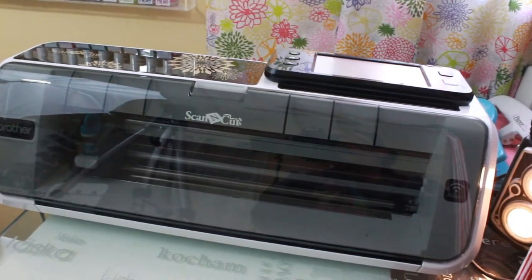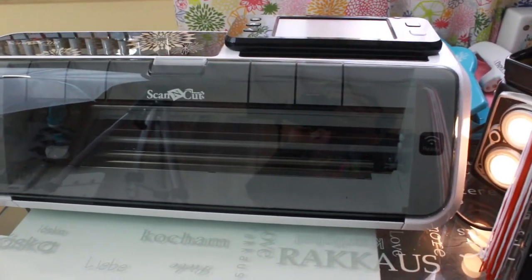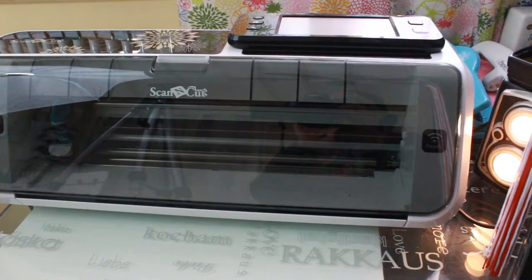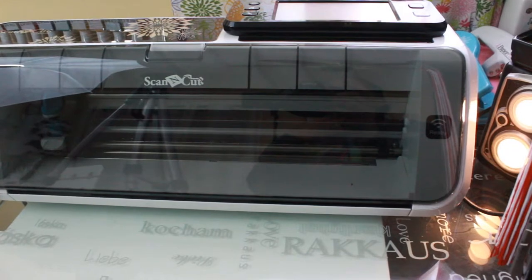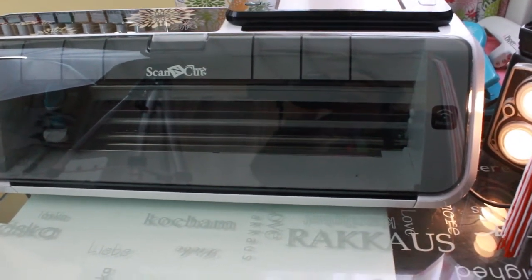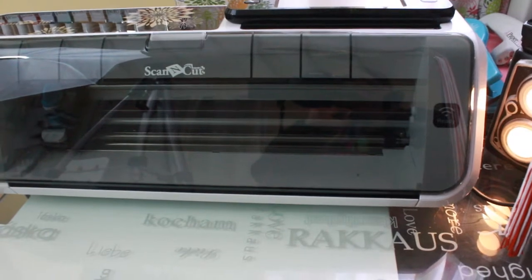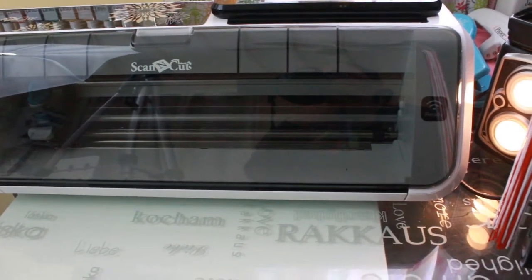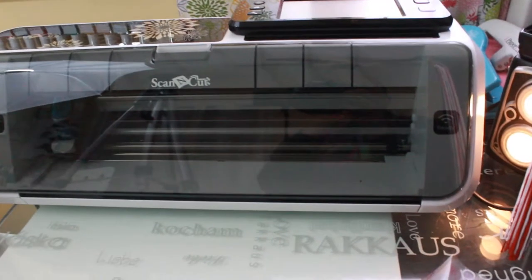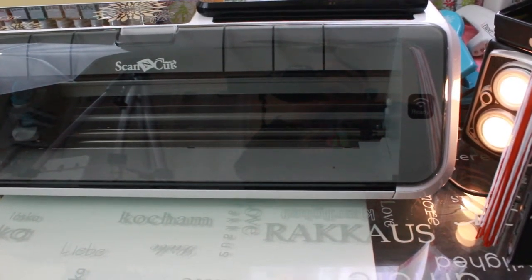Hey YouTube, my camera is going to be a little shaky for a second because it is in my hand. I just wanted to quickly do a newbie video for the ScanNCut. I decided to pick it up after doing some research online and watching YouTube videos on the Silhouette and the Cricut. The videos I watched for those machines had what I consider, being an absolute newbie, a little bit complicated setup for the program to put your stickers in, and you have to format them a certain way to cut them correctly.